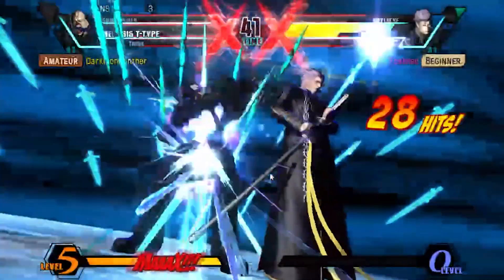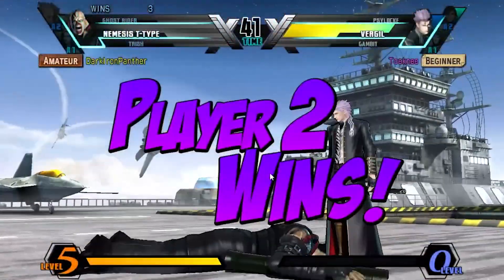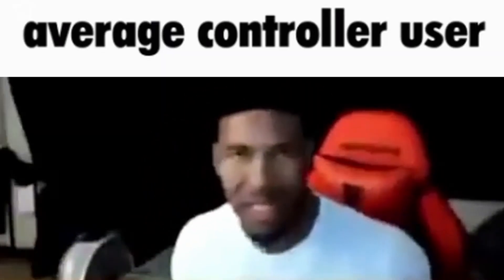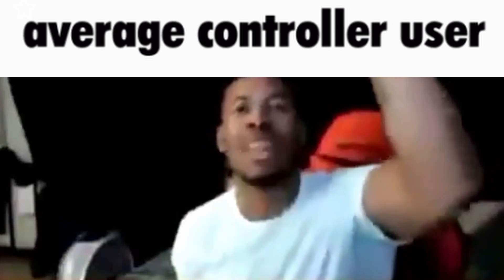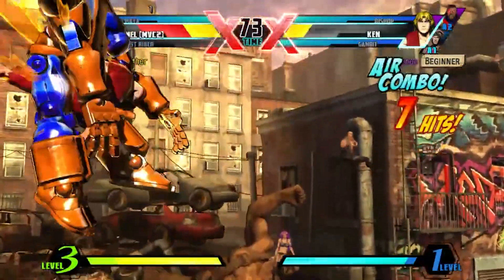Just look at these instant results. With a fight stick, you'll be so good that your opponents will hate you. Your life is nothing. You serve zero purpose. You should kill yourself now. With a fight stick, you'll hit combos that you never imagined.